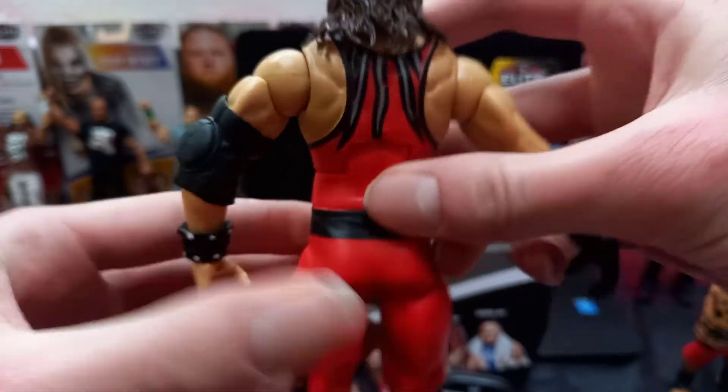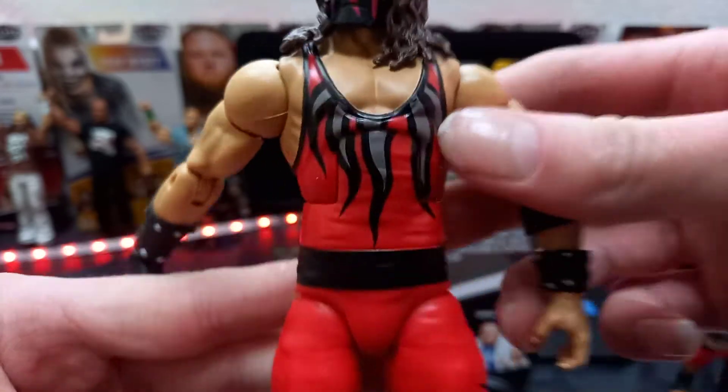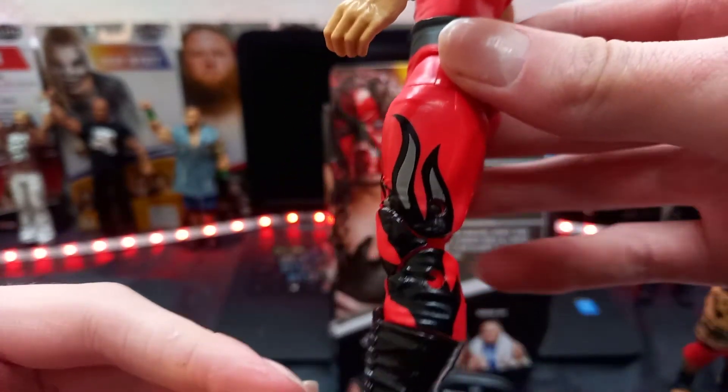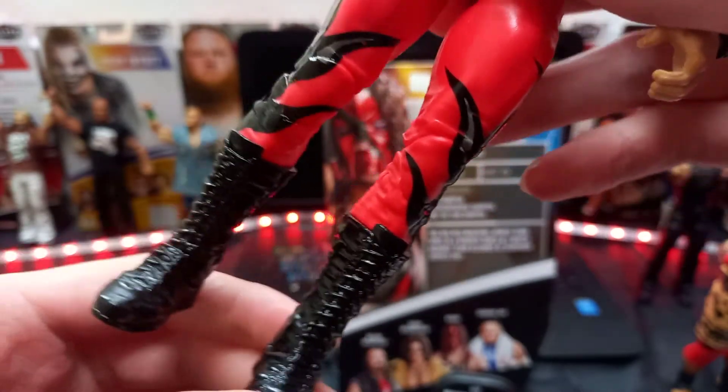Then you got the silver stripes going down. You got red. You got a black belt, but no silver studs on it. Then you got the flames going down and into the pants. Red. Cool. You got the flames on the side looking sick, and you got these sick looking, very shiny boots.